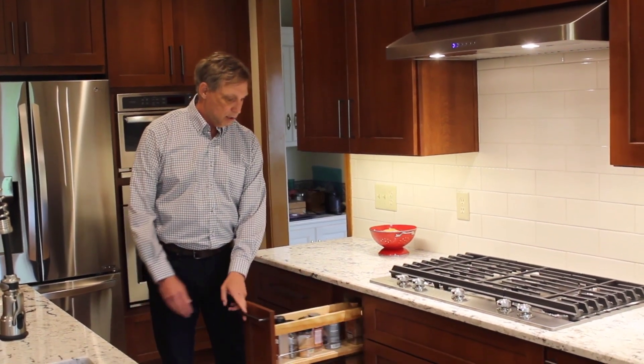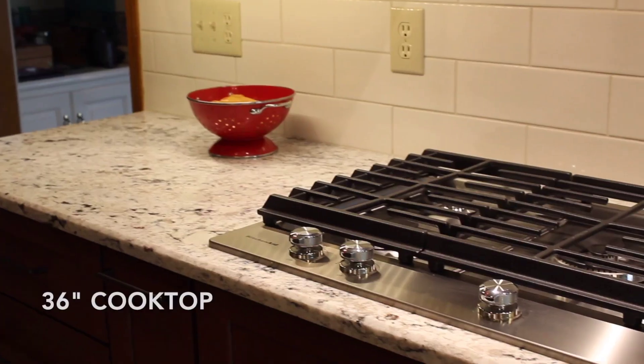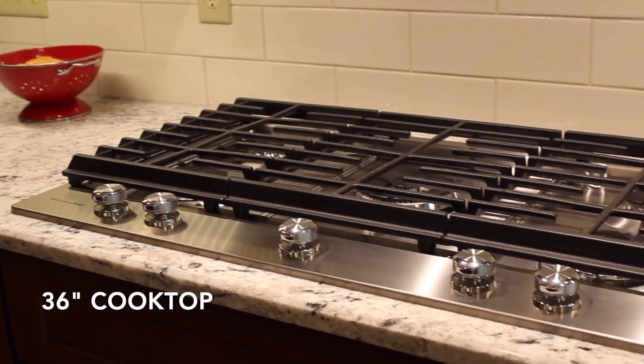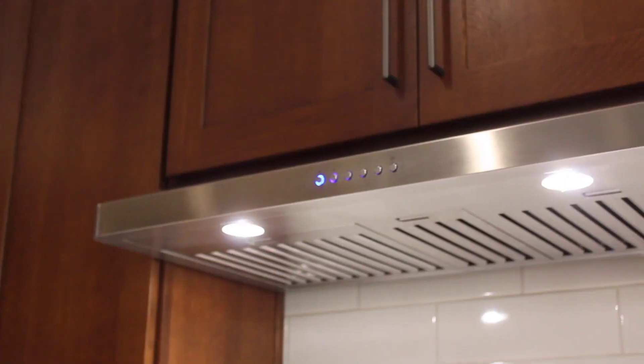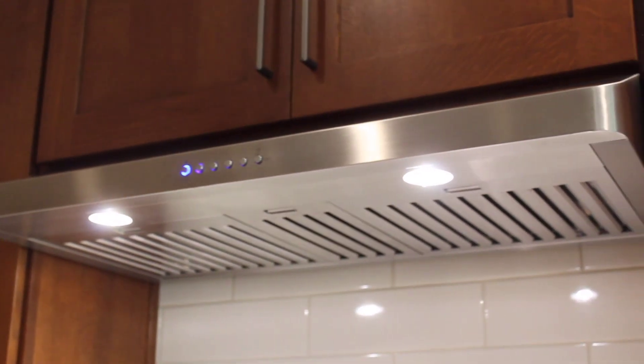It has very distinctive rays and flecks in the wood because of the way the wood was cut, and you can see that in a close-up. We also installed spice racks on either side of this large 36-inch cooktop, and we were able to vent this cooktop to the outside because the homeowners do a lot of cooking and wanted to exhaust the fumes outside.